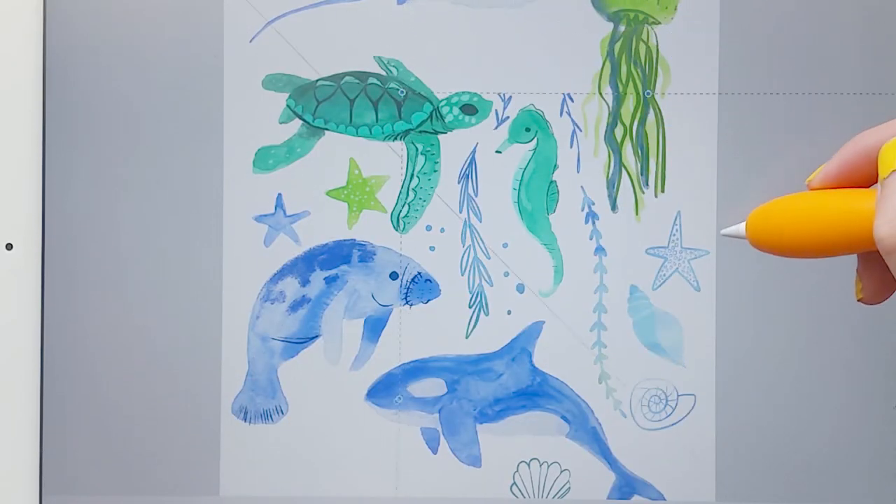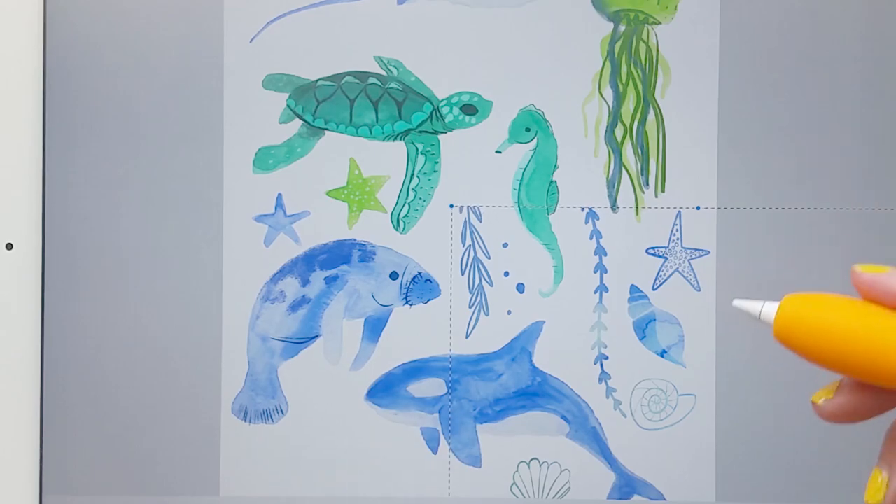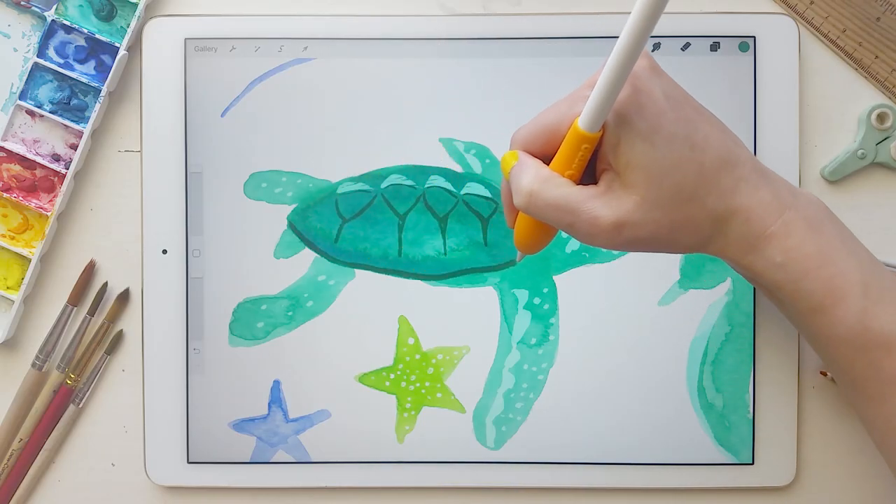I'm going to show you how I use the iPad to create better painted artwork and how I take that painted artwork into the iPad and mix it with my own digital paintings. And I blend the two so that they're seamless. I'm super excited to share what I've learned, and I cannot wait to see what you create.